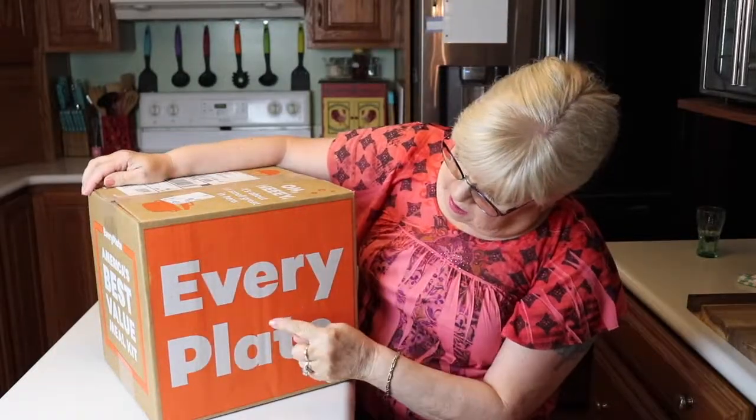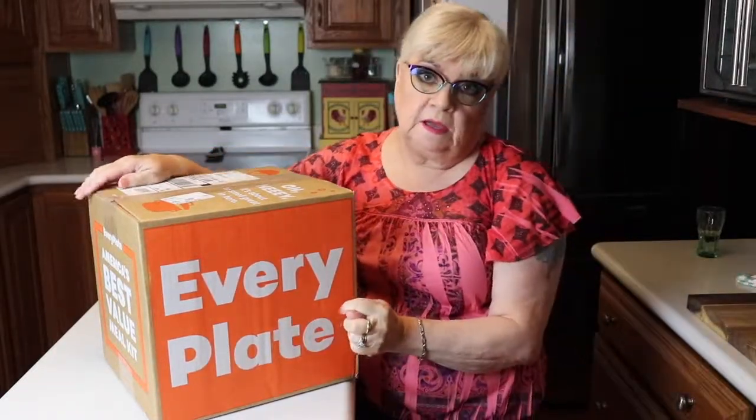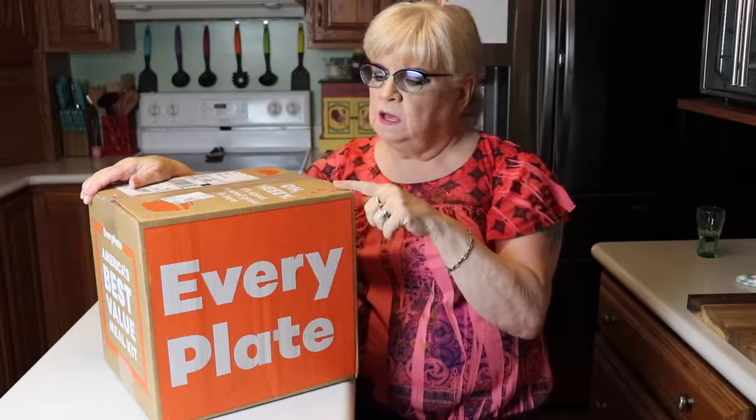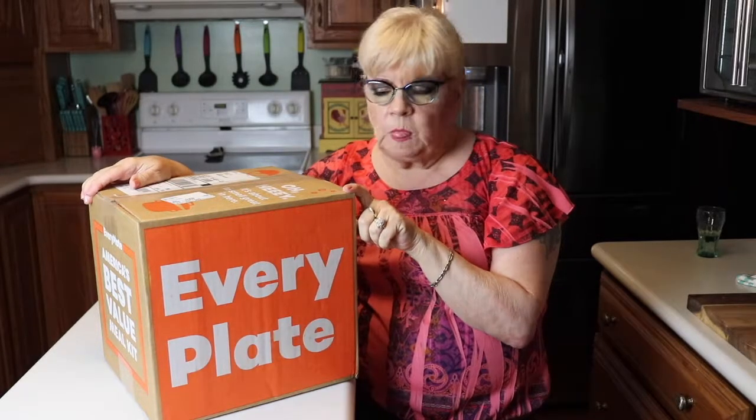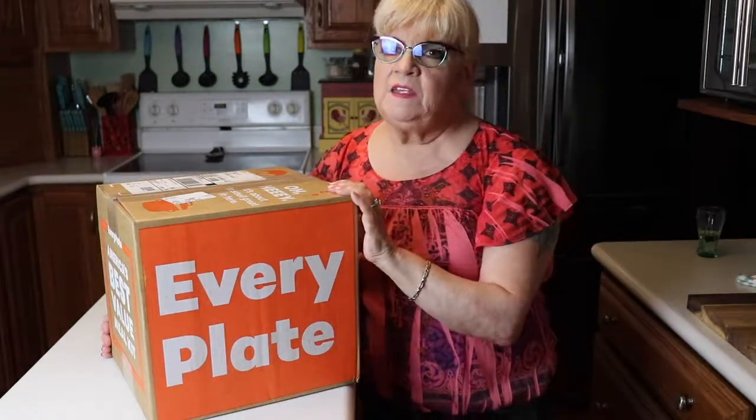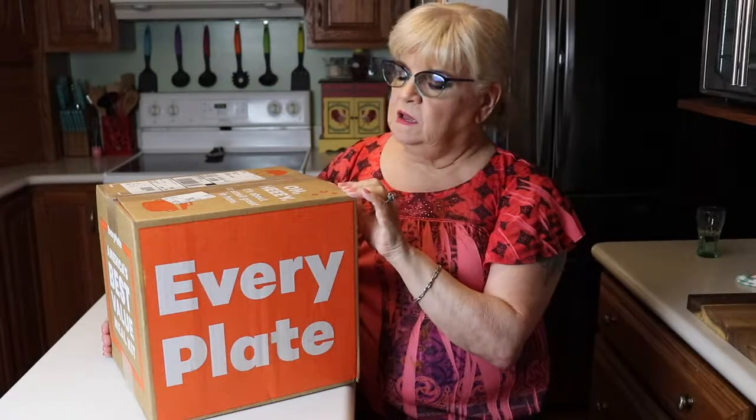It's called Every Plate. Now I haven't seen any reviews on this on YouTube, but I really haven't looked that much. I've just seen this advertised on Facebook. I was really interested in it because it's a lot less than the other ones, so I thought I'll give it a try. If you want to see what I got in my food box, just stay tuned.